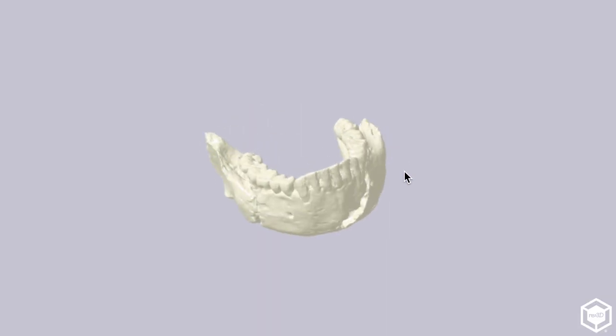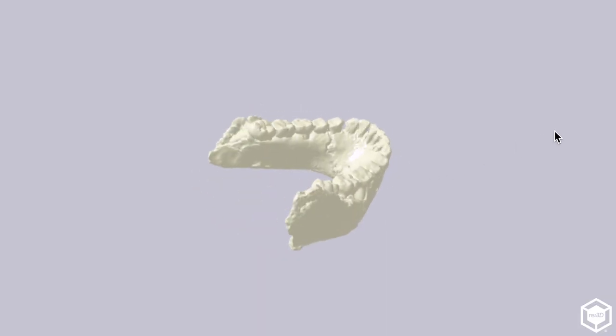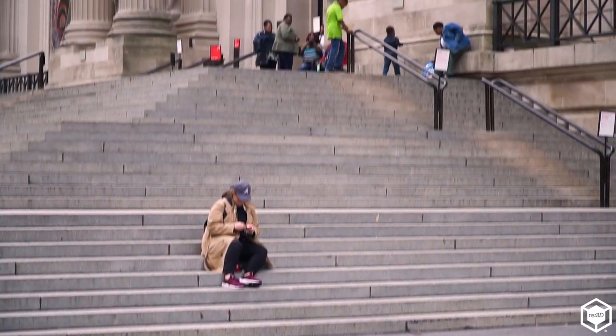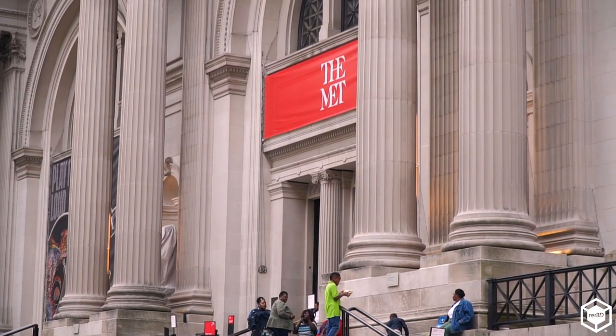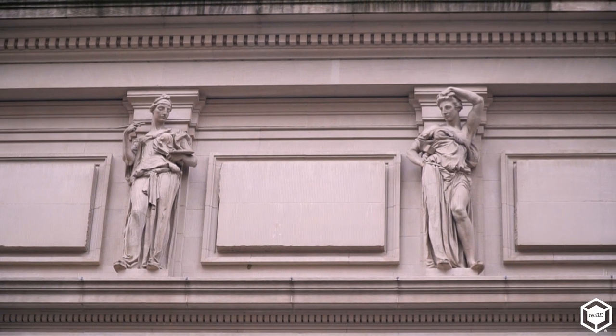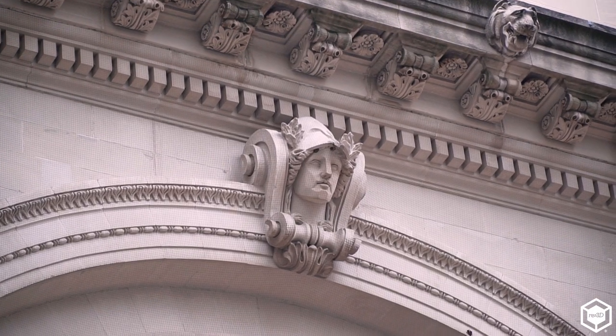The lab had 3D scanned the mandible, and so we were able to 3D print it for our students to really examine and understand why it's significant — by physically looking at it, which is what they would be doing in the field. We were also able to go on a field trip to the Metropolitan Museum of Art and got a backstage tour of their digital imaging labs. The students saw all kinds of possibilities in 3D printing and digital scanning, and how it was being used across different fields.